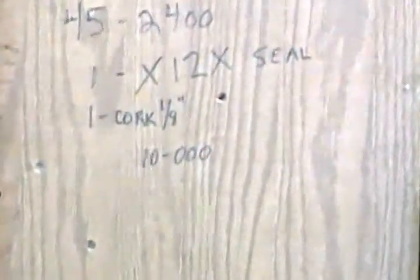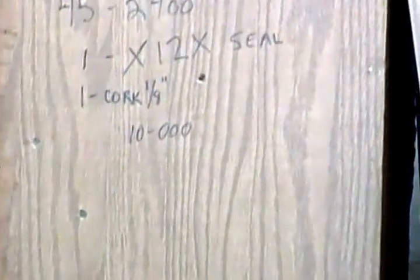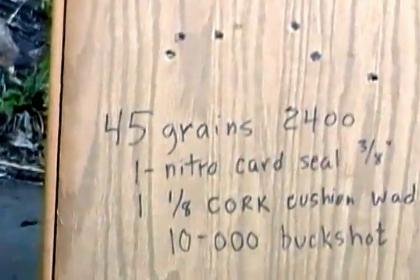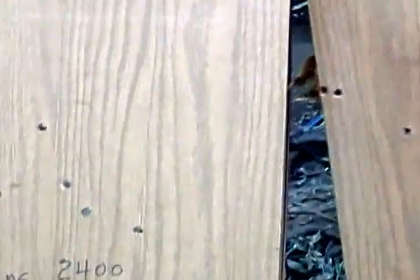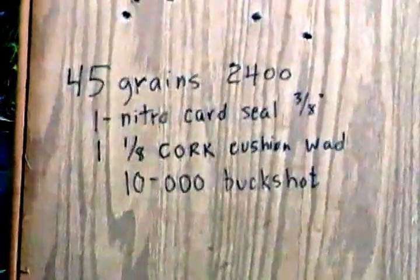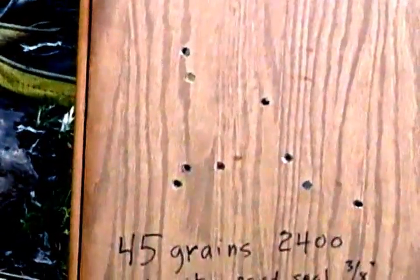I did a test with 2400 powder versus 800X powder for patterns. I've got them labeled with various gas seals, but what did the best job was 45 grains of 2400 with the old-style nitro card seal, a 3/8 inch card and 1/8 inch cork for cushion, and the 10 buckshot — from 100 feet, they were all within a one-foot pattern.